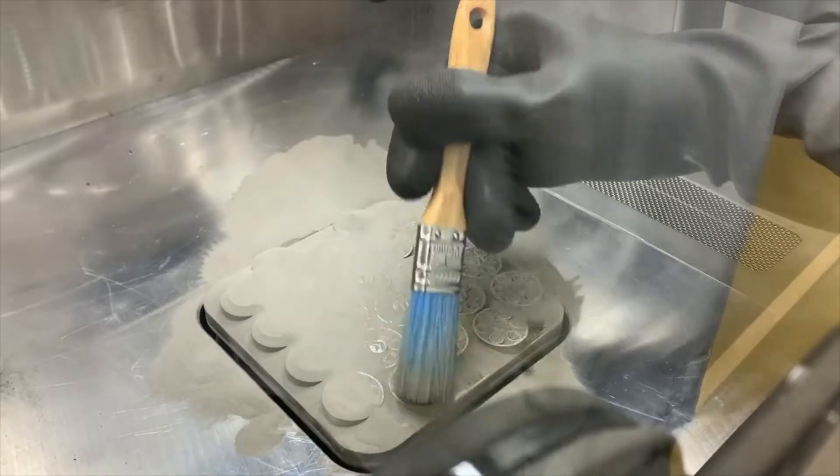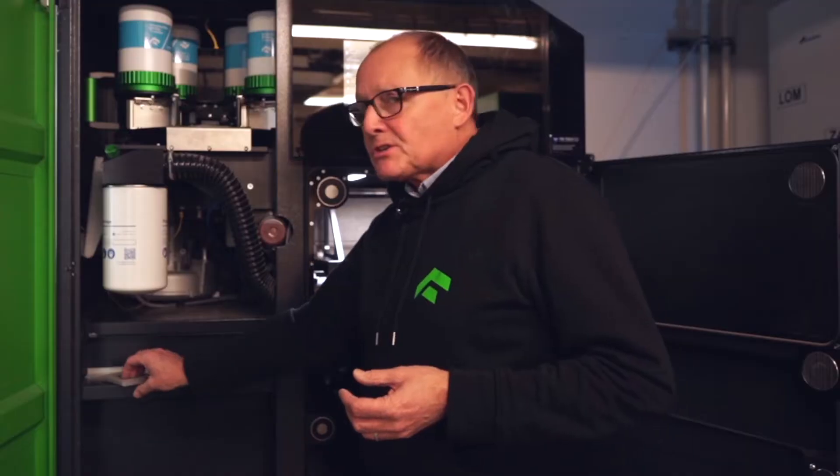Hello, I'm Colin from Tritec 3D and I'm about to introduce you to the OneClip Metal. OneClip Metal is a 3D printing technology to print with a laser-based system in a range of metals, similar to some of these that we have here on show.